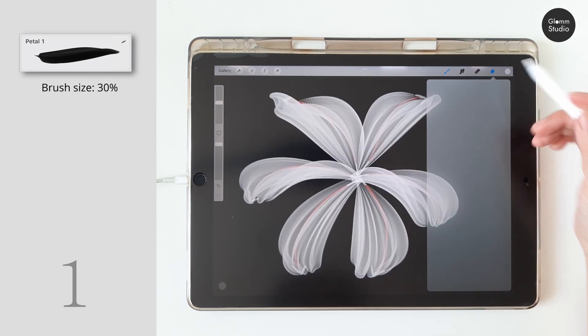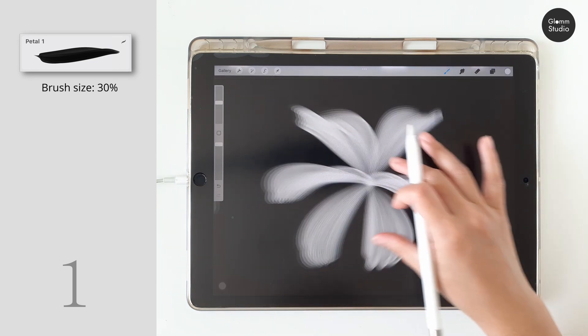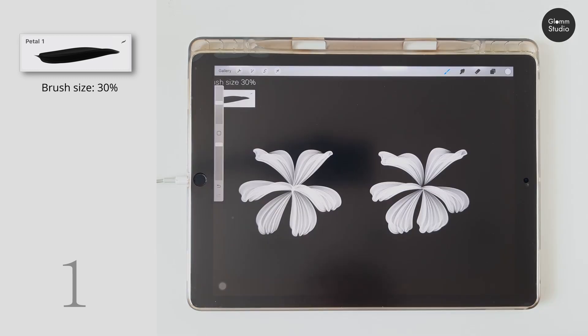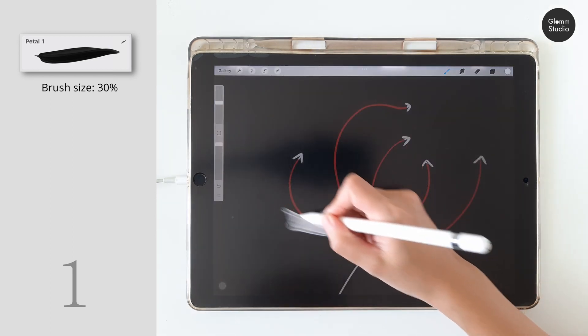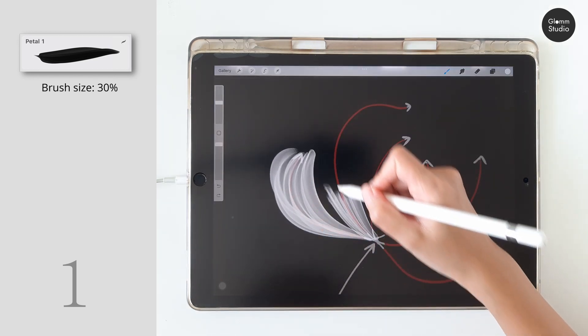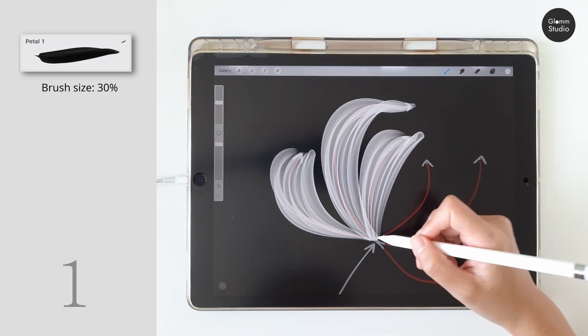When you are done, don't forget to turn off the arrow layer or layer 2. The petal brush number one can also be used to draw in another style. Follow the arrow lines, and keep it slow at the end of the petal so it creates a sharp end.